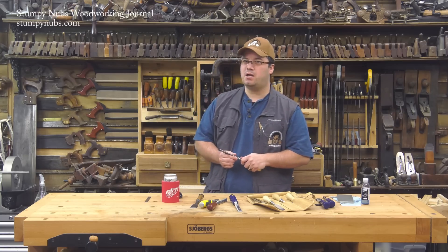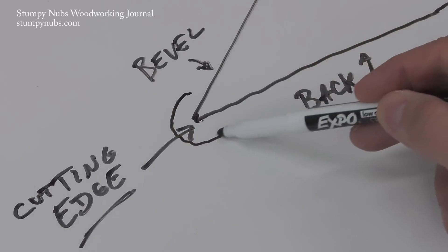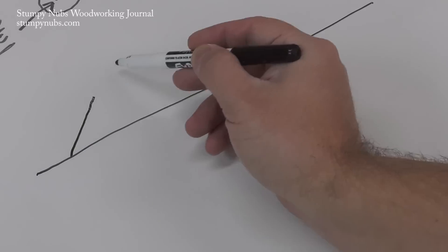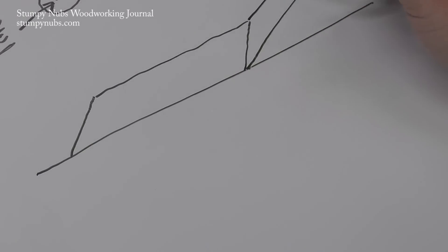First, it's important to understand why the back must be flat. The cutting edge occurs right at the edge where the two planes meet. It's easy enough to understand with a little side profile drawing, but a chisel is a three-dimensional object. If you take a head-on view, the potential problems come into focus.